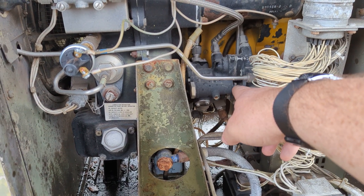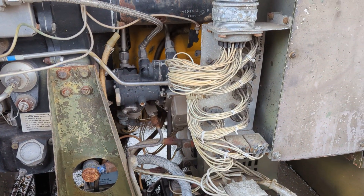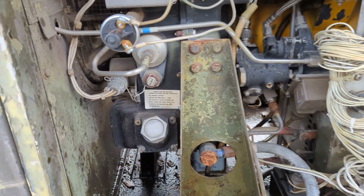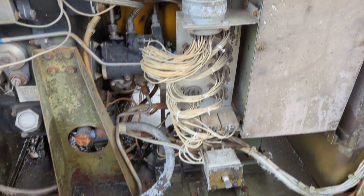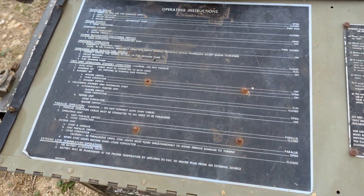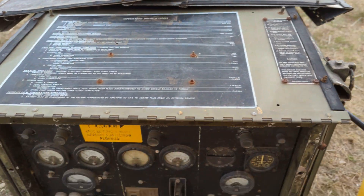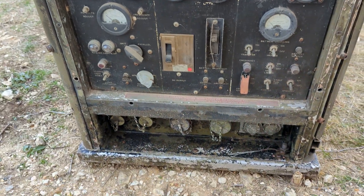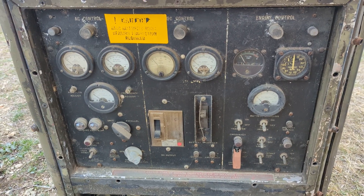That's the fuel control with the governor in there. Here is your oil fill, and the oil drain. Up here is the operating instructions, and then the control panel. And there's the output right there for the generator to go and run things.